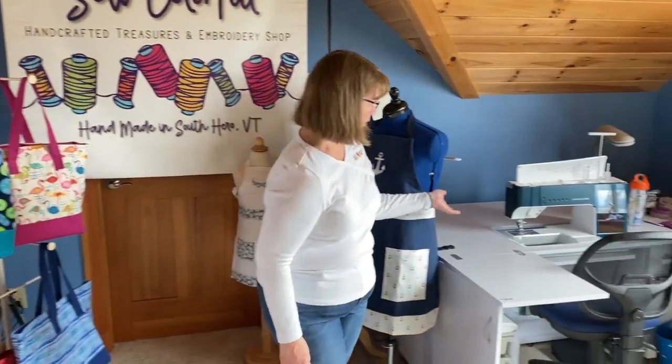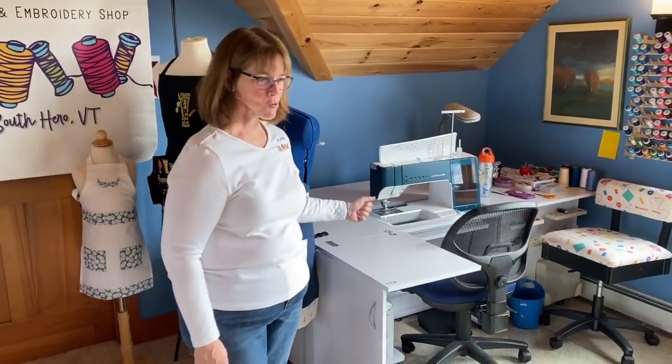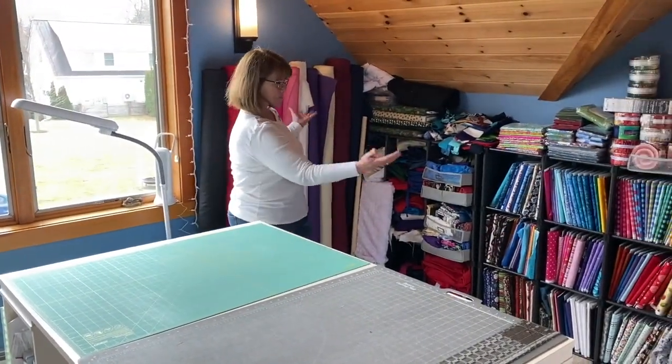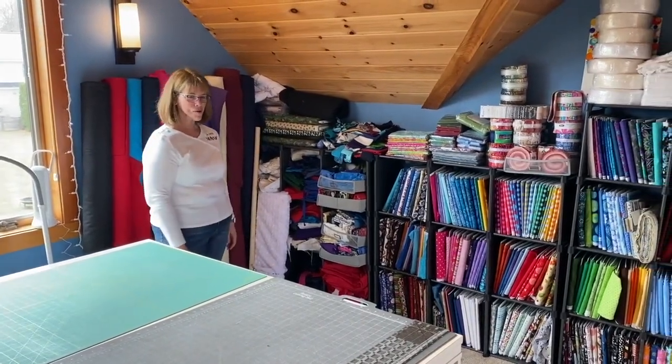Here I have my sewing machine. It's a 5 Performance Icon — it's quite the workhorse. And all my fabrics. I love color, so you will see lots of color in my products.